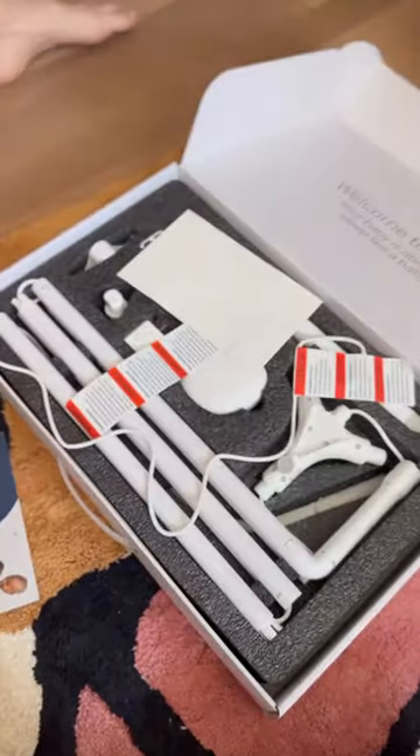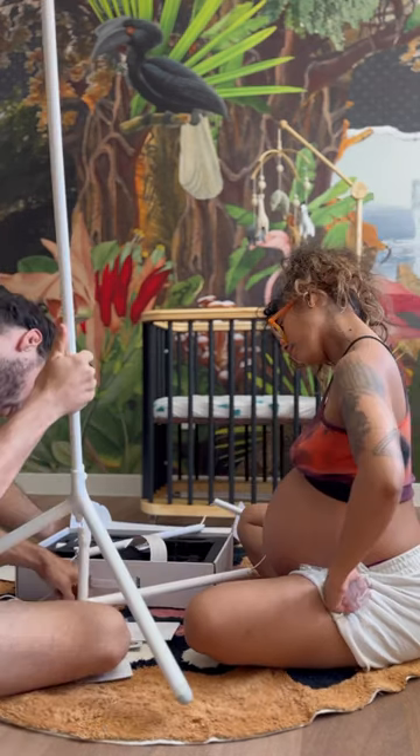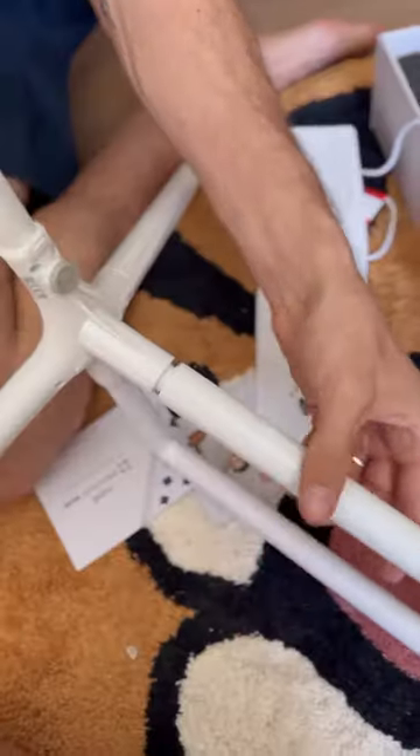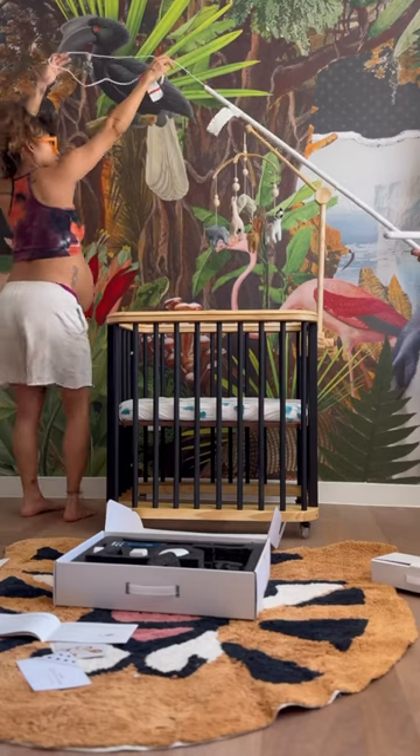Our nursery just got really smart. Over the weekend we finally installed our Nanit Smart Baby monitor and the setup was quick and easy. The Nanit camera films from an overhead bird's eye view and shoots in 1080 HD video.